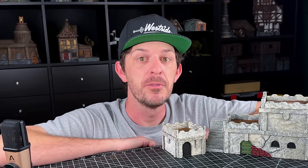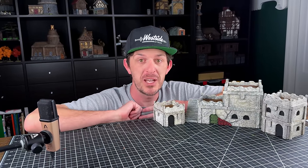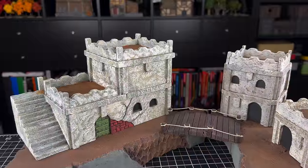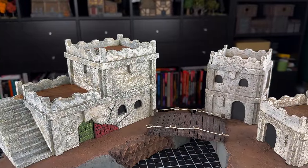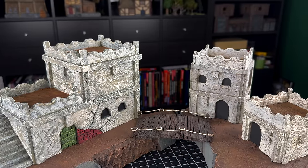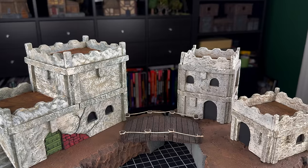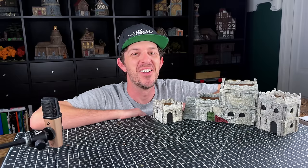What would you think if I told you that there was a little foam house that was quick to build, cheap to build, required no special foam cutting tools, and was the easiest house that I have ever personally made? If you've never made a house before or you're looking for a quick set of houses to bang out in one weekend for a full table's worth of village terrain, this is the video for you.